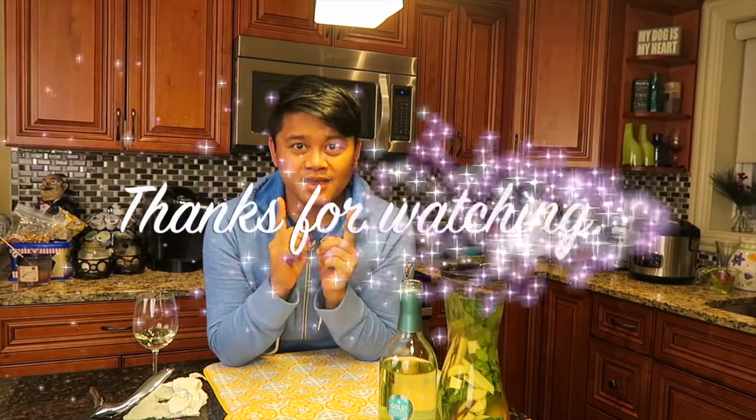Mmm, that was delicious! Thank you guys for watching. I hope you liked the video — don't forget to hit the like button and subscribe button, and I will see you all in my next video.